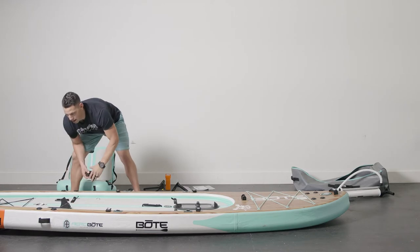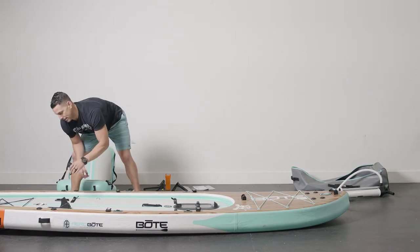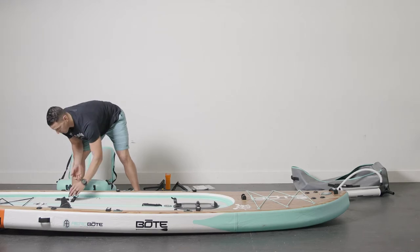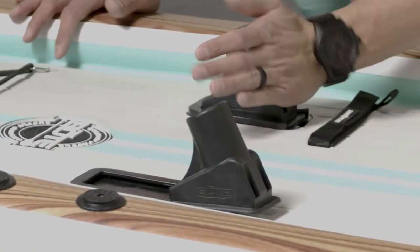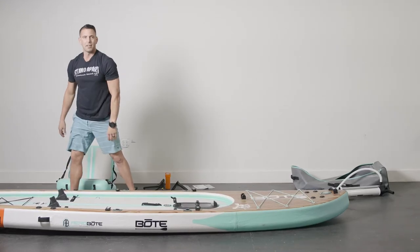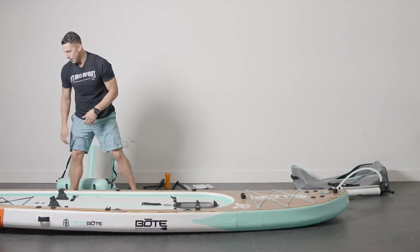You slide in right here. If you're having difficulty sliding these in, you can also install them before you inflate. Typically at 12 PSI it shouldn't be a problem, but if you're having difficulty just deflate it a little bit and they'll slide right in, then you can inflate from there.